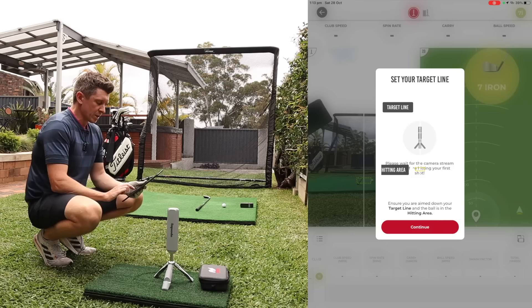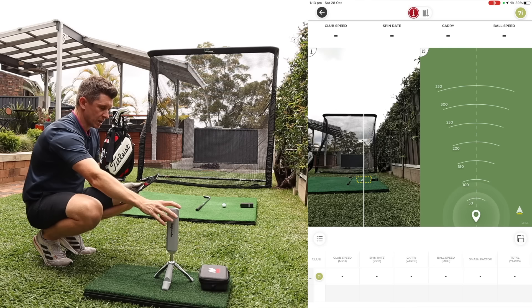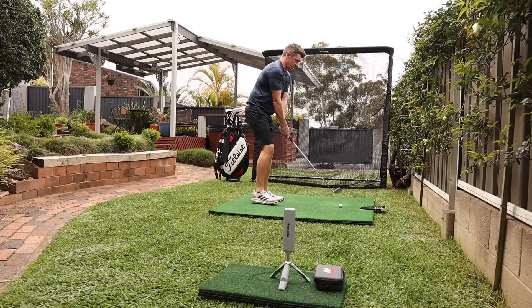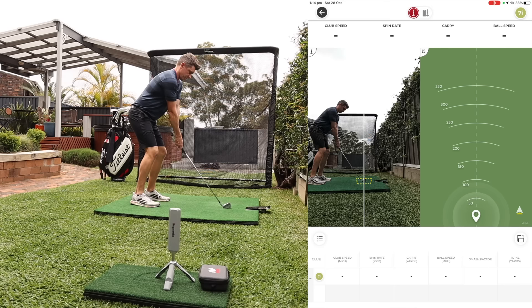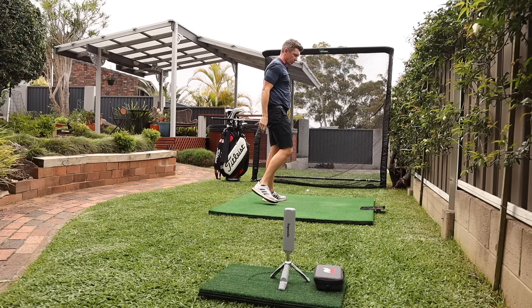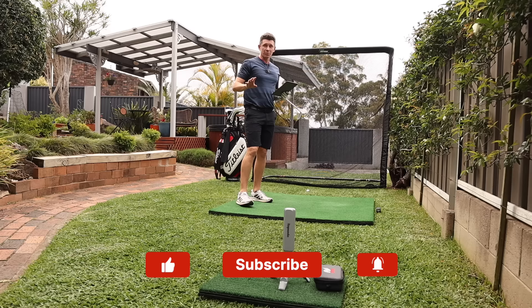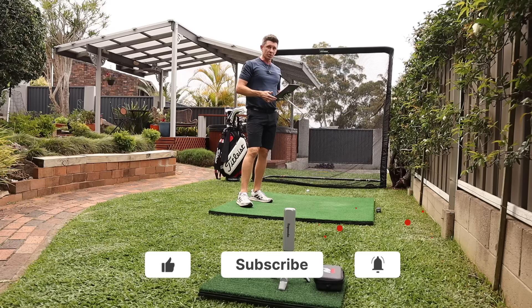One thing I particularly like about this unit is it's got a really good camera in it. So you can see down the line, make any adjustments to your target line if you need to. It's got a little yellow box that tells you whether you're in the right hitting zone and from there you're good to go. Just in terms of those spin numbers though, that is something that comes with the premium membership and is probably a reason you're going to want to keep that premium membership in the long run. But as quick as that, you're able to hit a shot and it pops up all of the information on the screen. It even gives you a down-the-line view of your swing, which I didn't think would interest me, but it's actually really handy.